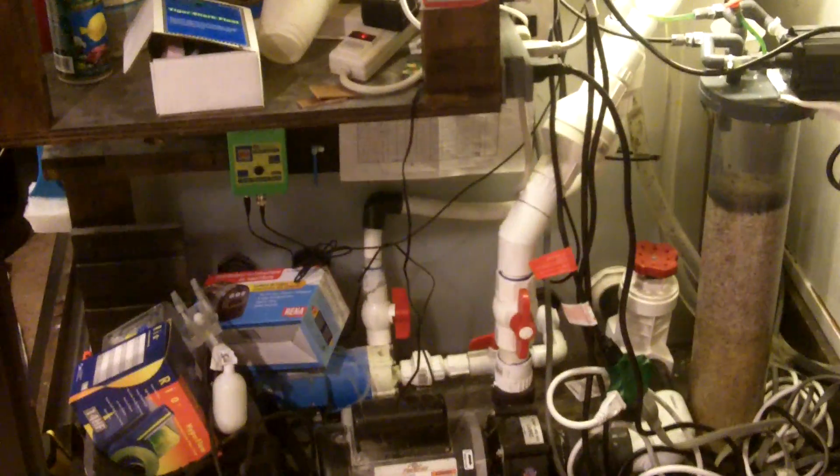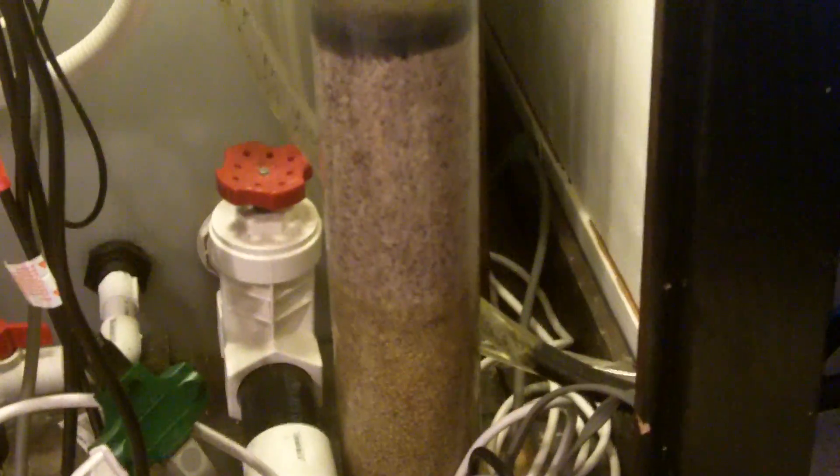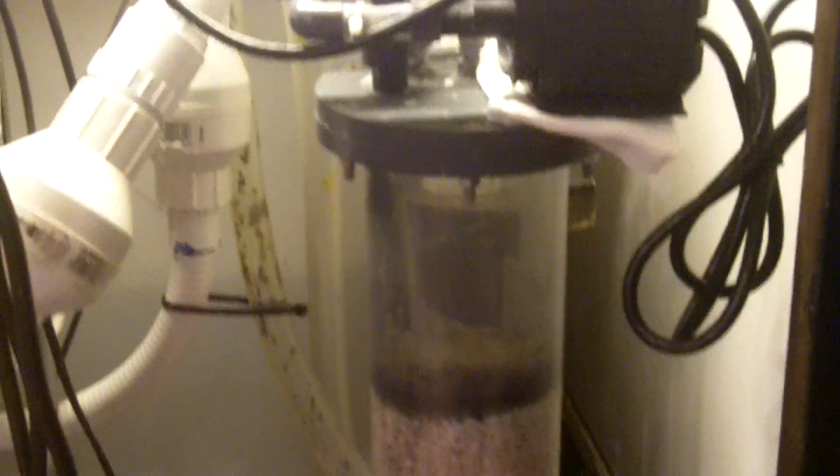Hi, this is Jason with Saltwater Solutions, and today I'm going to talk to you about the Bio-D-Nitrifyer. This is by Coraline. This was my first time trying out this reactor. And basically what it is, is at the bottom here, it's a sulfuric media. And that grows some kind of bacteria that rapidly breaks down nitrates.